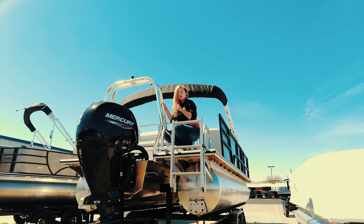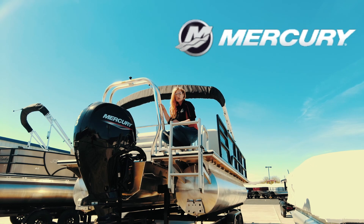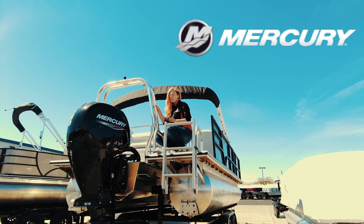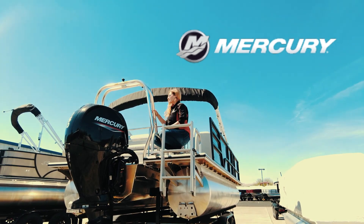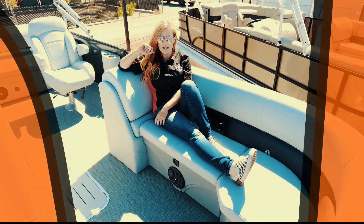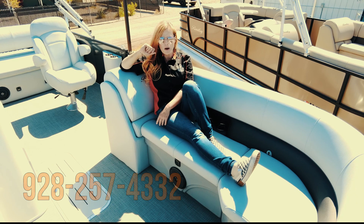Your 223 is equipped with a 150 horsepower Mercury four-stroke with Seastar hydraulic steering, and on your Mercury outboard, you have a three-year warranty. If you liked this boat, give us a call at 928-257-4332. Let's get you out on the water today.